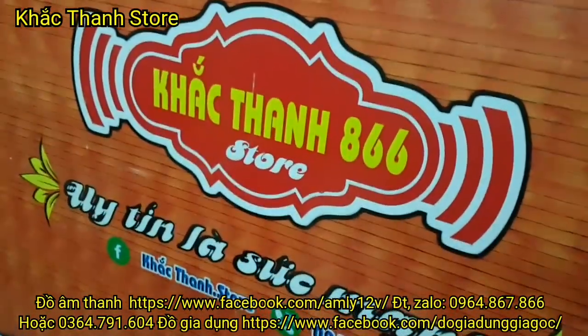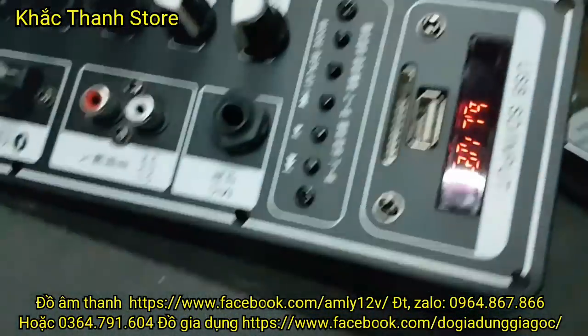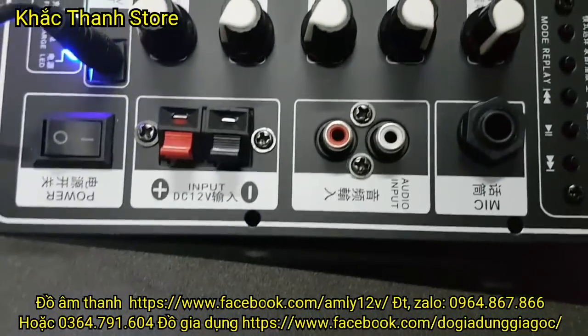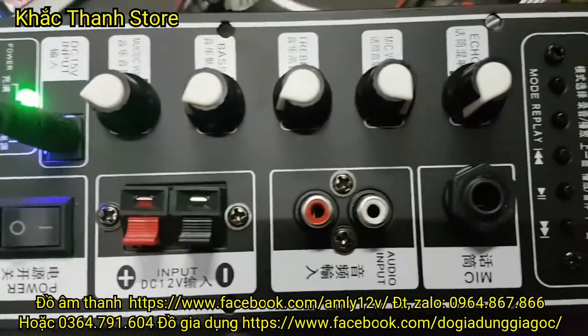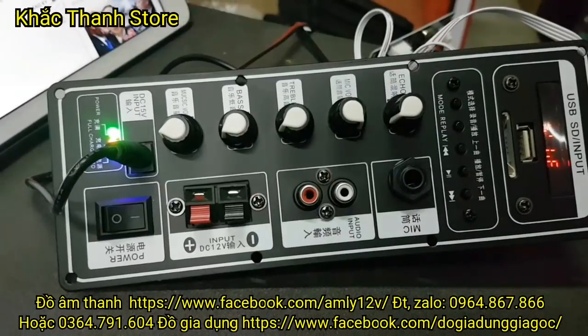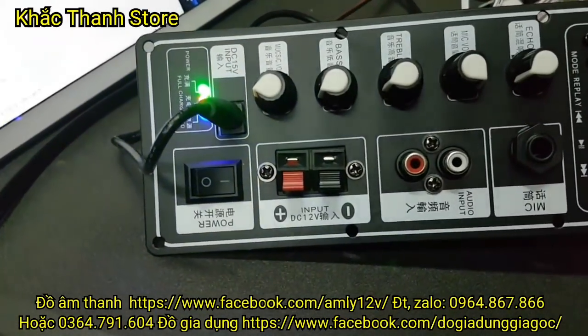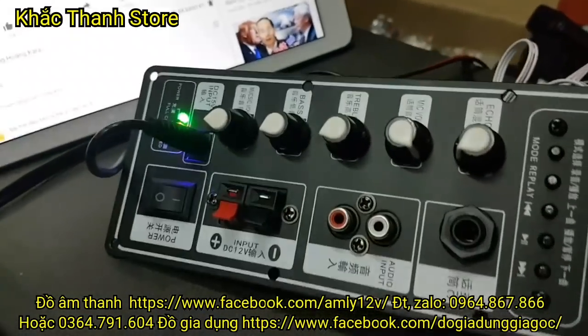Vâng, xin kính chào các bác! Hôm nay cửa hàng về rất nhiều mạch loa kéo. Mạch loa kéo màu đen trắng này, cái mạch này gọi là mạch V2 nha các bác - mạch loa kéo V2.